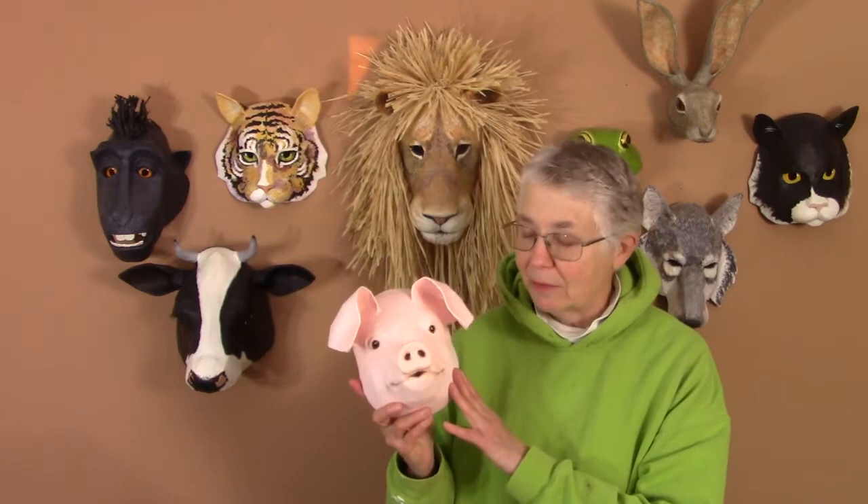Hi, I'm Jonny from UltimatePaperMache.com and in this video I want to show you the really fast, easy way that I painted my little pink pig. He goes on the wall. I've already showed you how the pattern goes together and how you put the expression on there.